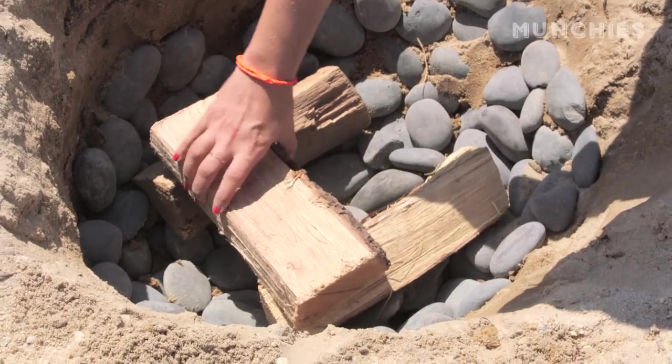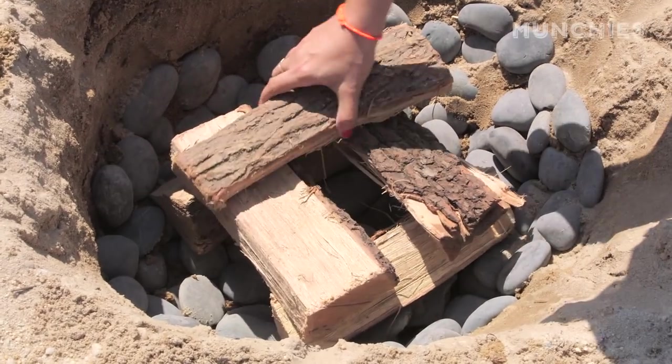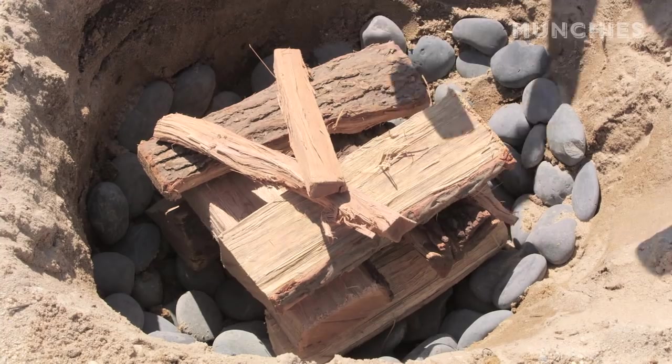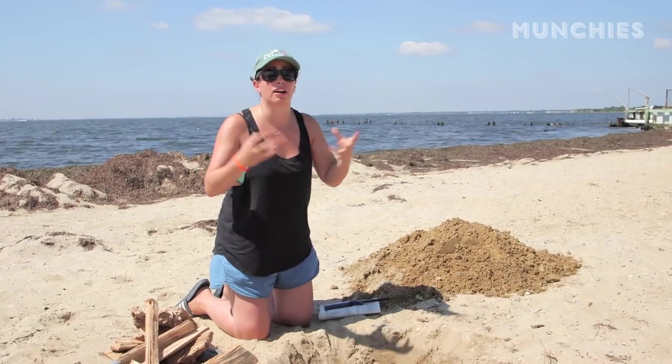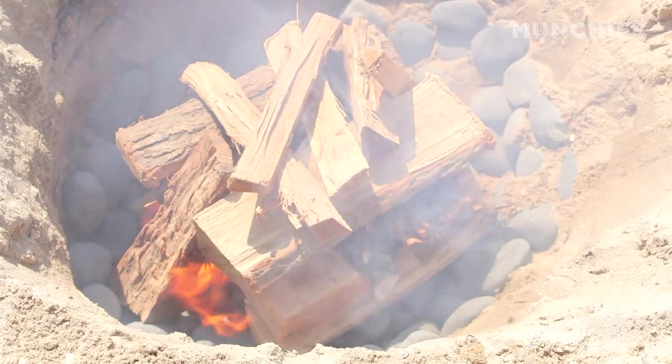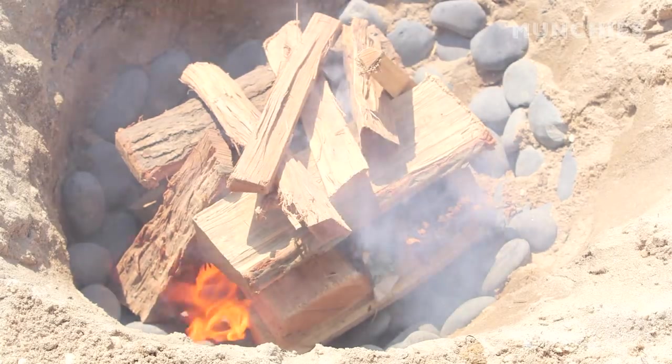I've got my hole lined with some rocks and I'm going to build a fire over top of that. I'm going to stick some smaller guys in there too. I'm building kind of a log cabin. You just want to make sure you're getting a lot of air in there because the fire needs oxygen to burn. So the fire is starting to burn. We want the rocks nice and hot so that they can cook the food. And then we'll start building our clam bake on top of that.